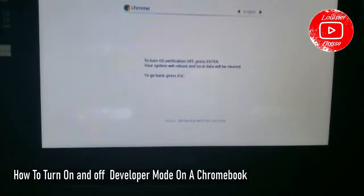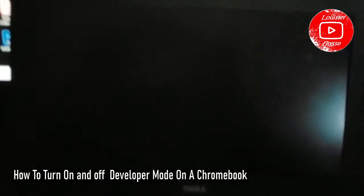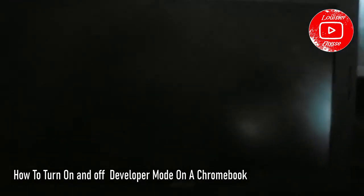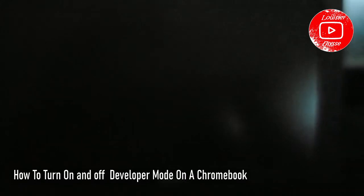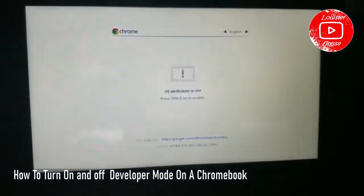So when I got this screen, I need to press Enter. When I press Enter, it's gonna wipe it down — like reloading and stuff. So it's opening once again.